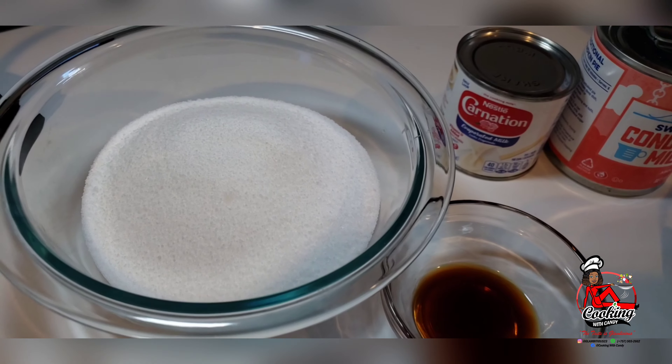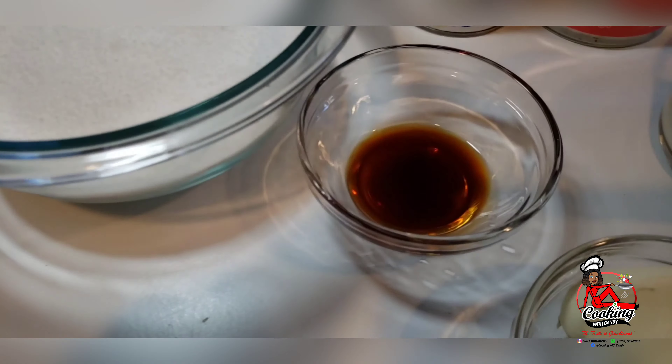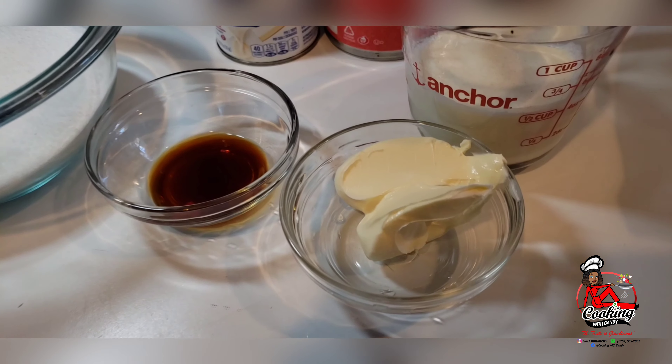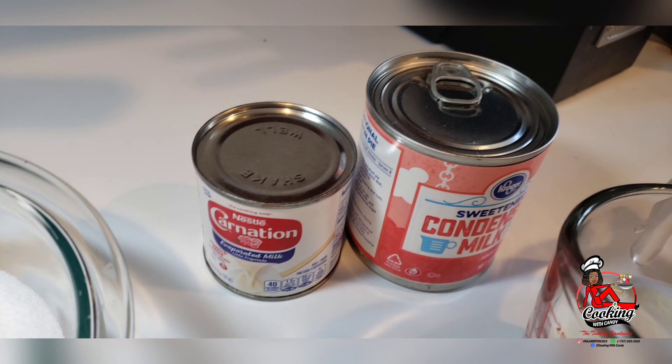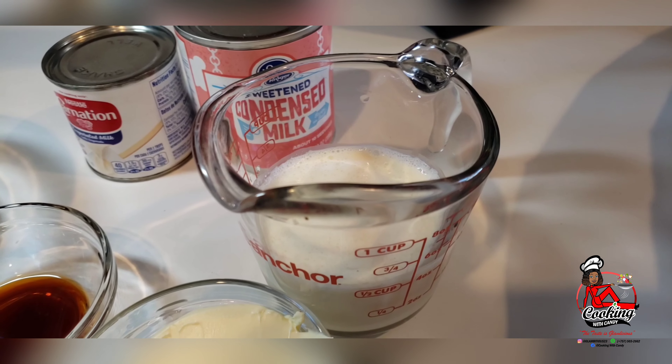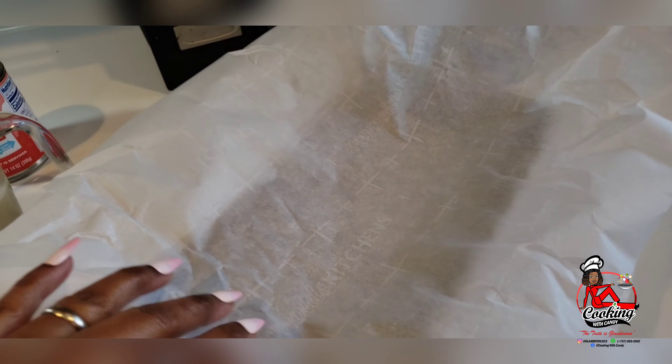Starting with some sugar, some vanilla extract, butter, some evaporated milk, some sweetened condensed milk, some whole milk — regular whole milk — and I have my pan here set up with some parchment paper.